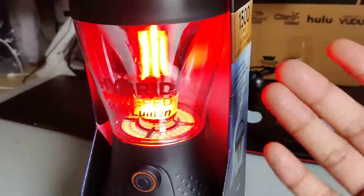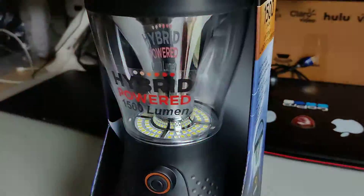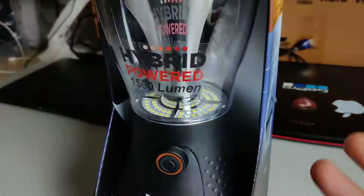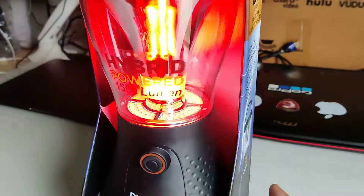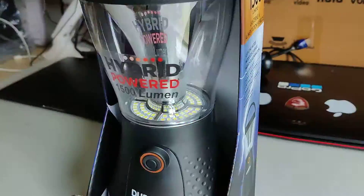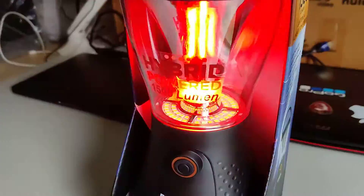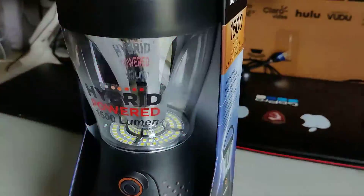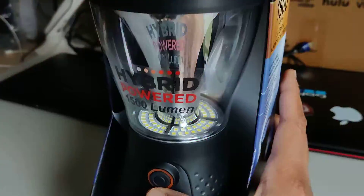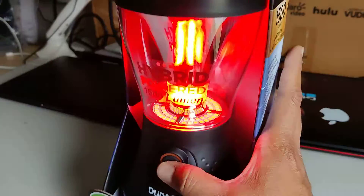This is also a flashlight — if you want to give a signal to someone in an emergency situation, this could be very useful. Or suppose you're on the road and want to let other people know you're on the side of the road, you can just put this out. That's also a very interesting use for it.